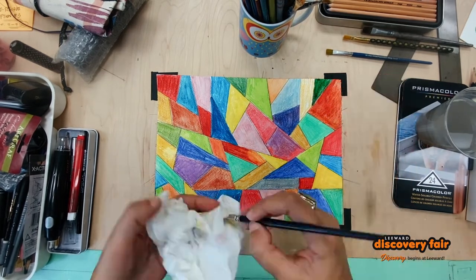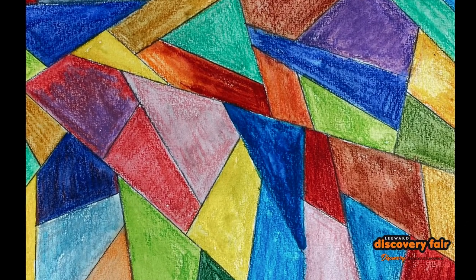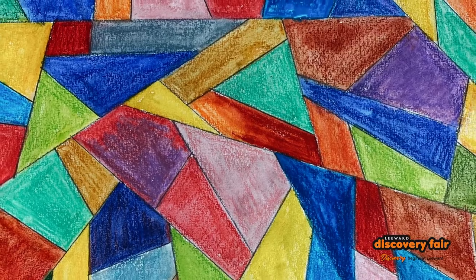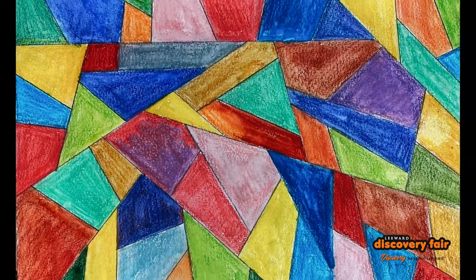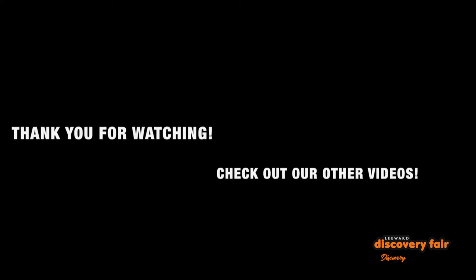If you don't have a stained glass piece, this is a perfect stand-in. This was a very fun exercise for me to do — I hope you try it at home. You can even layer and mix colors. Thank you for joining us. Check out our other videos too!